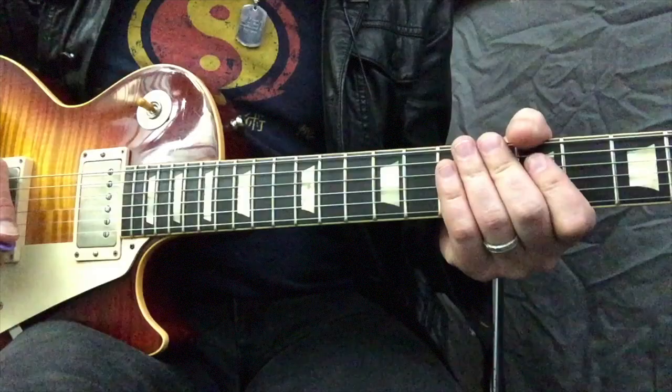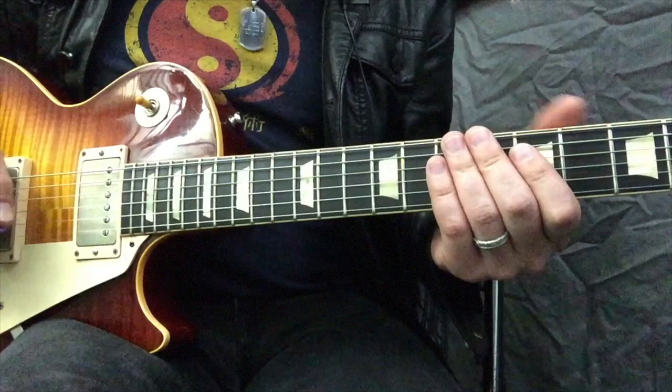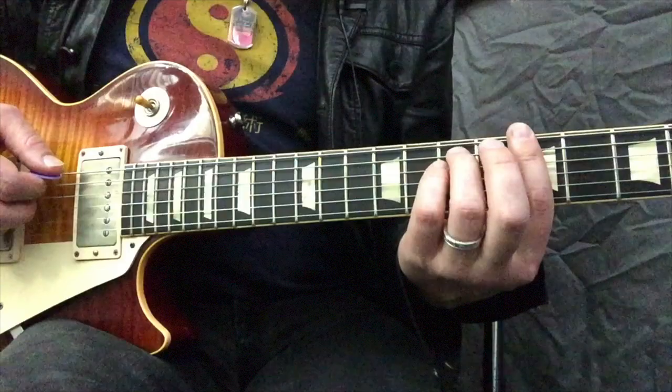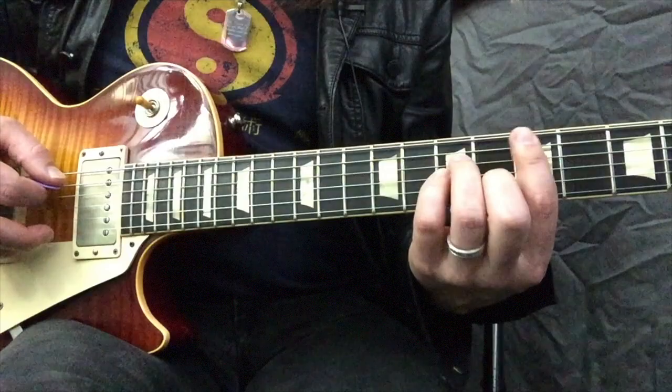The second riff we're going to check out is during a minor blues progression. For this particular example it comes from 'Since I've Been Loving You' from Led Zeppelin 3. We're going to put it in the key of A minor, even though 'Since I've Been Loving You' isn't, but we're just using this for demonstration purposes. So key of A minor, during the 4 chord, which would be D minor in a blues progression.